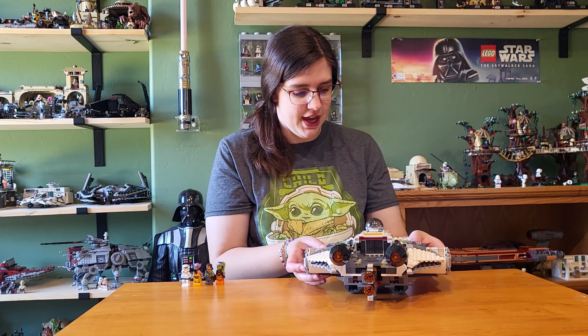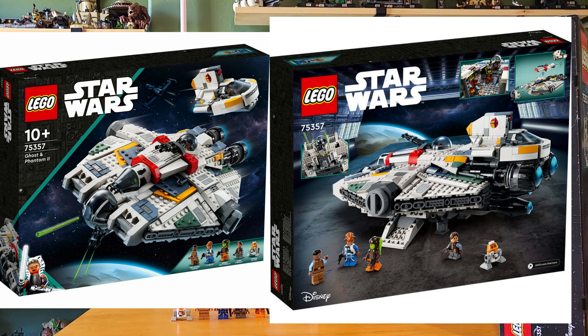Here we have the 2023 Ghost and Phantom 2. This one is ages 10 plus. Its set number is 75357 with 1,394 pieces — quite a bit more. This one comes with five minifigures, one more than before, and it is more expensive at about $160. Take all of that with a grain of salt. Let's go into these minifigures real quick.